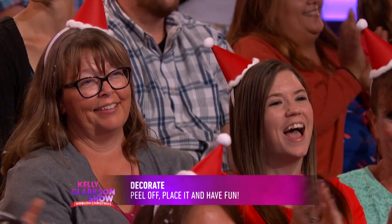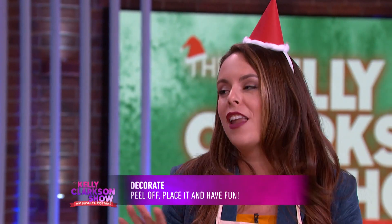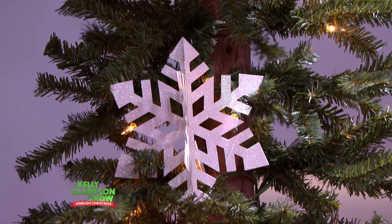Kind of like a decal. Exactly. We made a lot of projects for the set — we just wanted to show you guys all the things you can make.